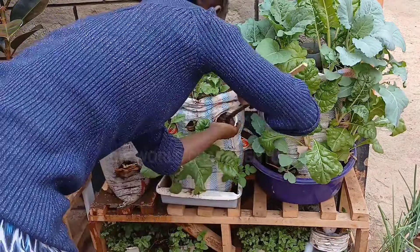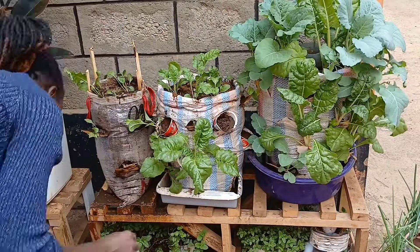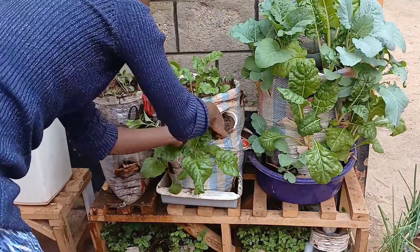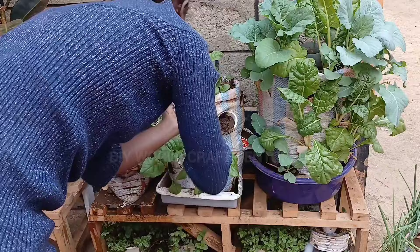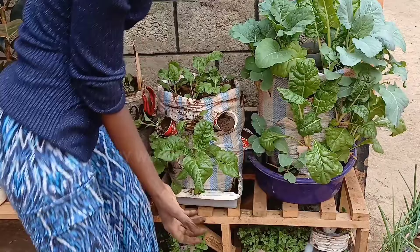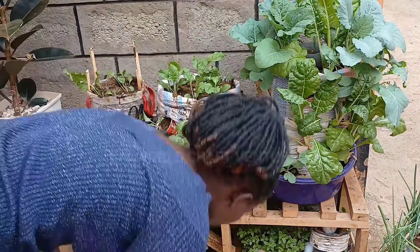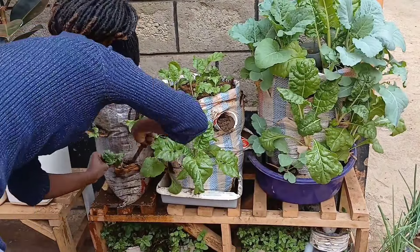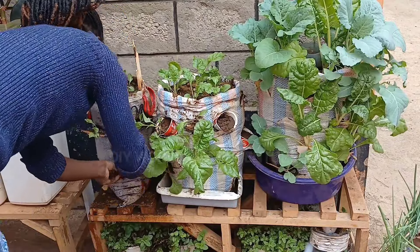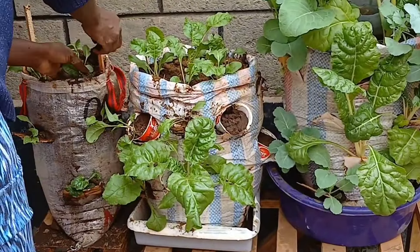I still feel that even the sack I have added is not totally enough, but because they do not have enough space I'm just going to work with that. I still have space on the other side of my house, but the disadvantage is that sunlight doesn't get to that spot, so I can't have my vegetables there because they won't be able to photosynthesize well.